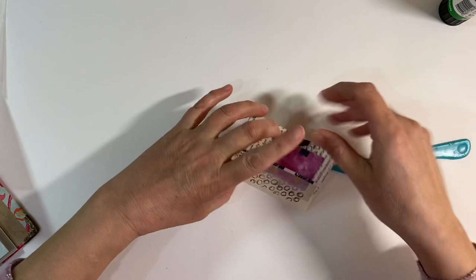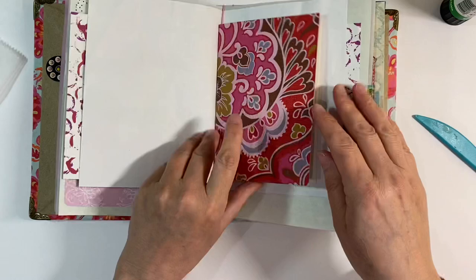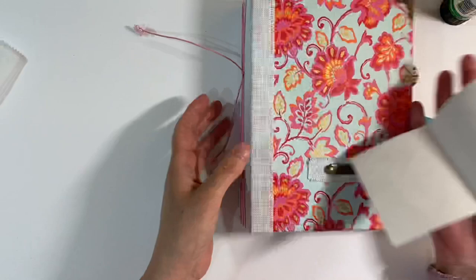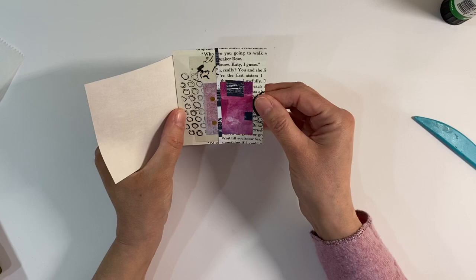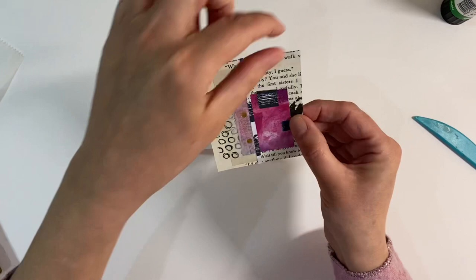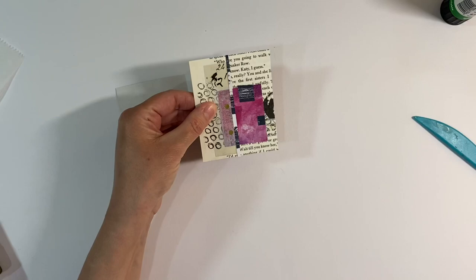I've found the perfect spot for this in this journal — there is a little tiny page in the middle of one of these signatures, and I think it's going to go really well. The colors are just absolutely perfect. Another butterfly — so we've got a bit of a butterfly theme going on here! This is slightly too big, so I just want to trim it slightly on the edges. I'll trim this one first, then glue it down, and then trim the top and the bottom without losing too much of the right-hand side.